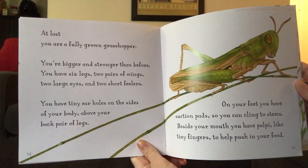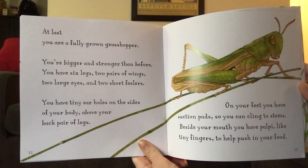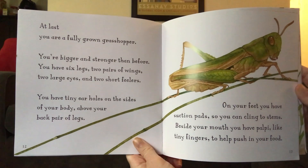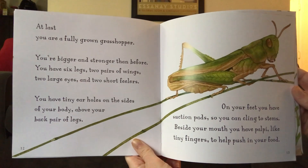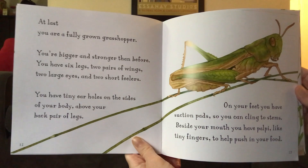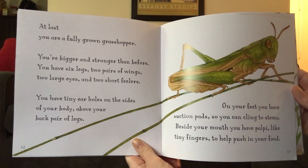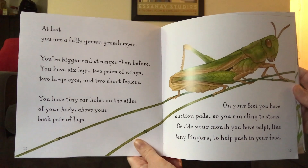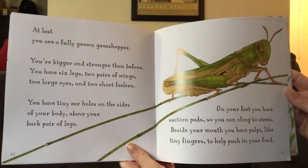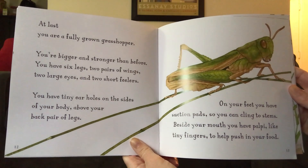You're bigger and stronger than before. You have six legs, two pairs of wings, two large eyes, and two short feelers. You have tiny ear holes on the sides of your body above your back pair of legs. On your feet, you have suction pads so you can cling to stems. Beside your mouth, you have palpi, like tiny fingers, to help push in your food.